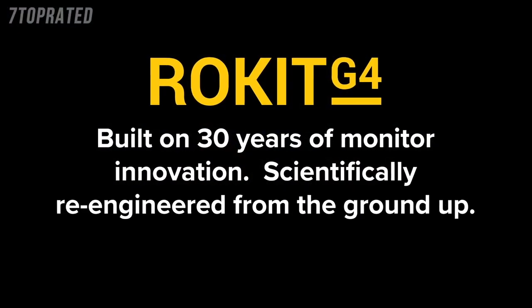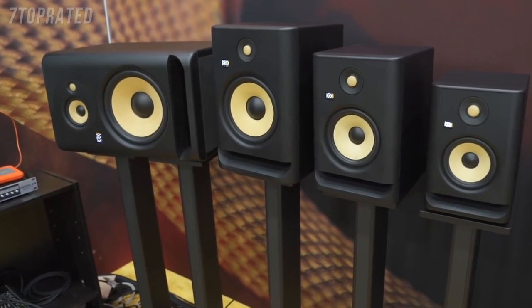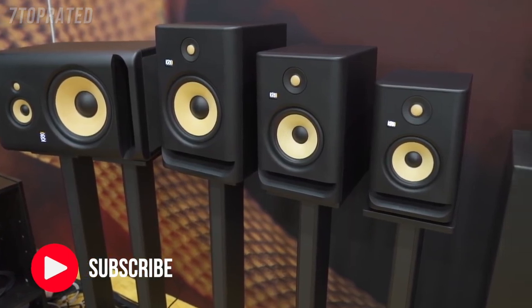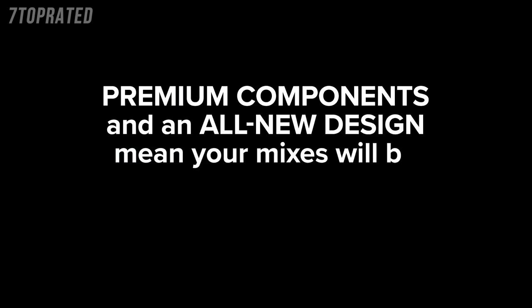Today we're going to talk about the Rocket G4. What we're standing in front of is the new Rocket G4. They are 5 inch, 7 inch, 8 inch, and the 10-3. It's a 10-3 way. What you have is a Kevlar tweeter and Kevlar woofer.